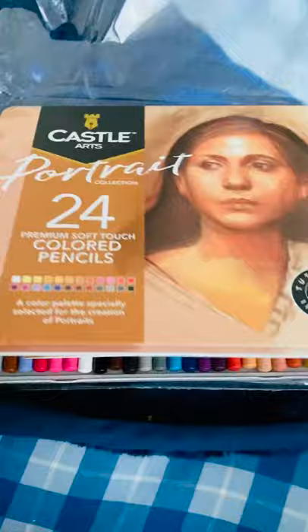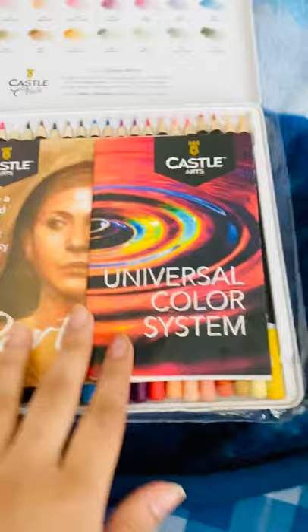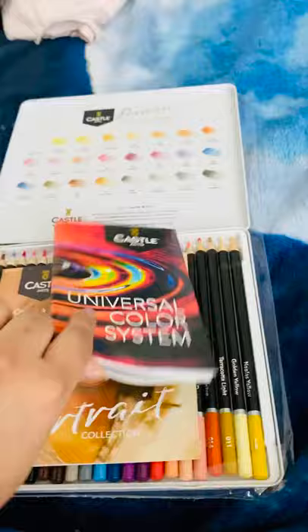Let's go ahead and open this. First of all, inside the box you can see the colors are described. The second thing is they have two pamphlets — the first one is the Universal Color System, so let me quickly open this.